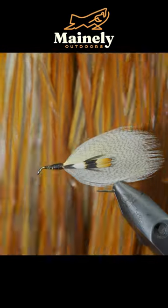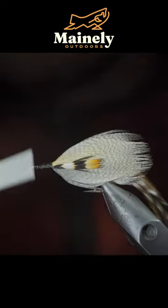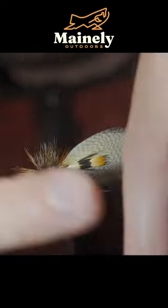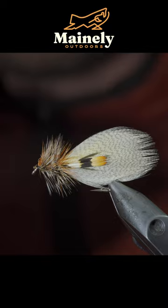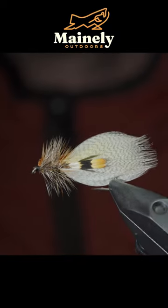We'll then grab a rooster cape — here I'm using brown as well as grizzly — secure it to the head of your fly, and begin wrapping them forward in open spirals. Secure with your thread, snip the excess free, and whip finish to hold it all together. And this is the Hornberg.